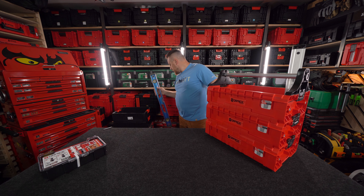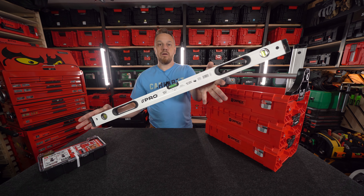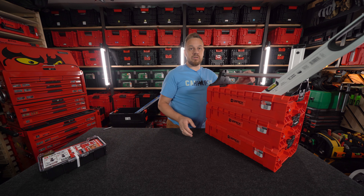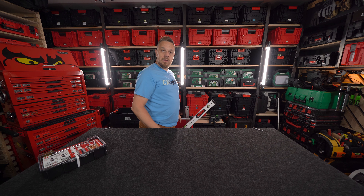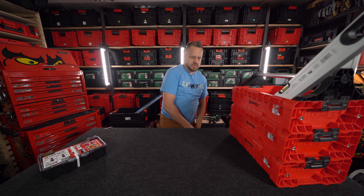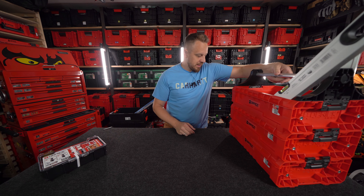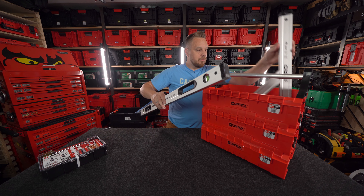Jeszcze jedna rzecz: do potrójnego patrzyłem – metrowa poziomiczka się wskakuje i tam siedzi. I ja z tym pójdę, normalnie bez problemu. To by było tyle z wersji Pro.